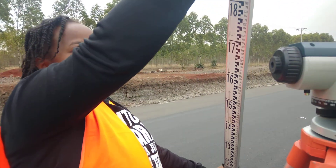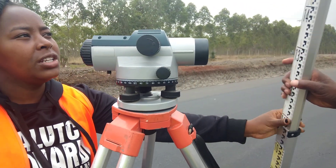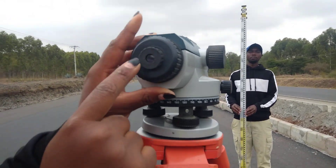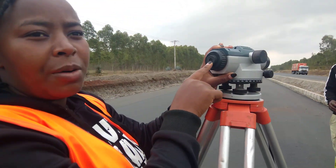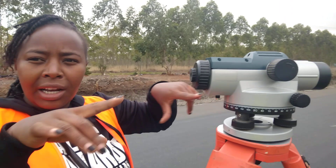The staff can be extended in different ways. Let me ask my friend to hold it. You will view from this hole — this is where you put your eyes. You'll view from this place to where the staff is. When you view from this place, you'll see three lines: a top one, a middle one that is longer, and a short one at the bottom. When you're reading the staff, you only read the middle line.